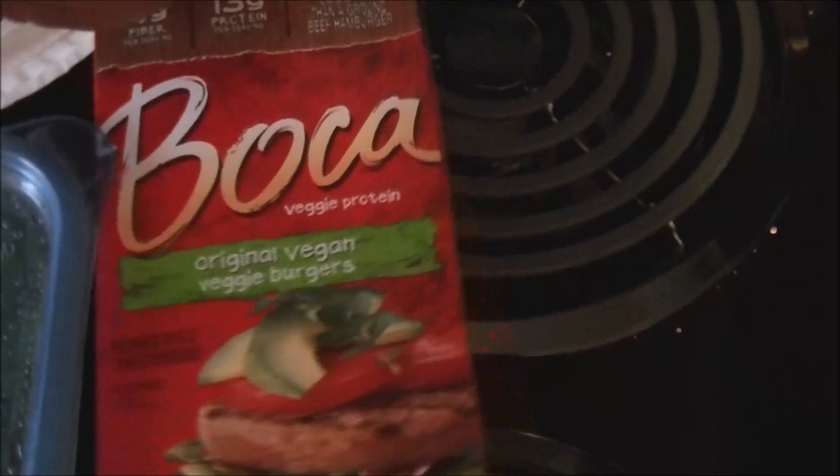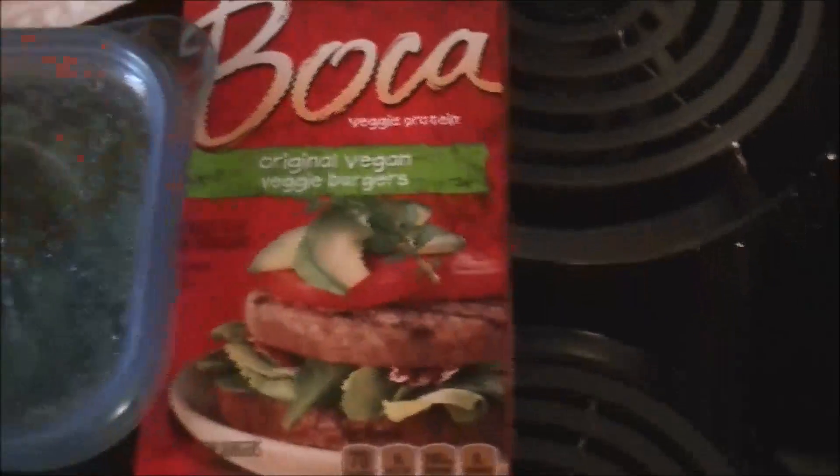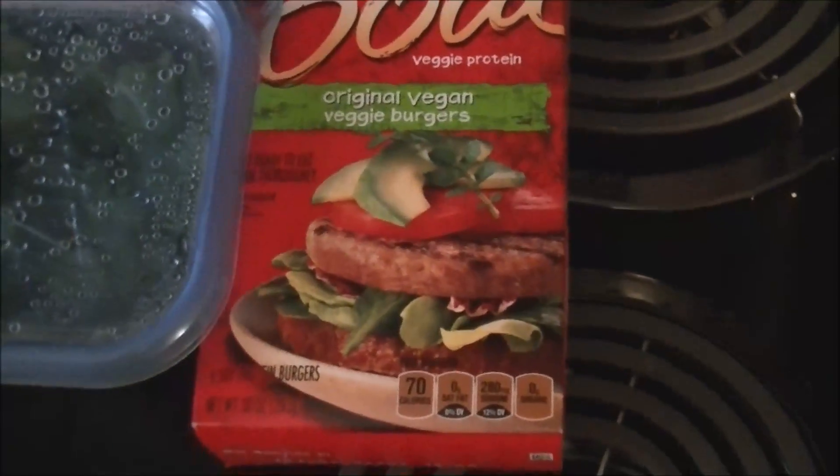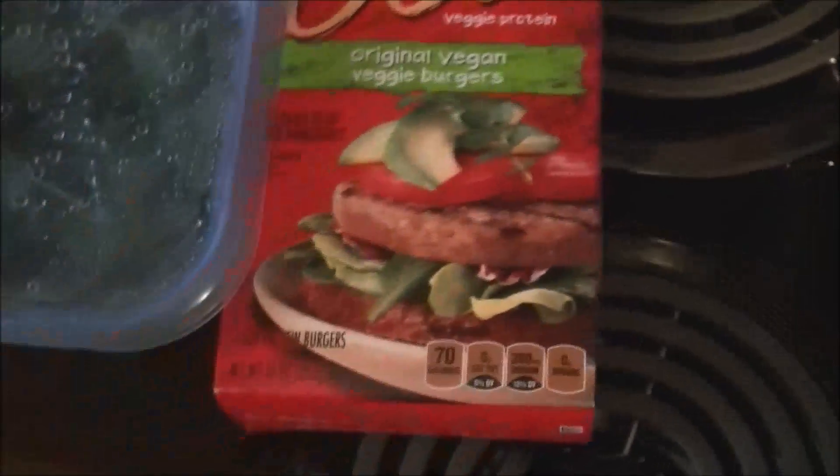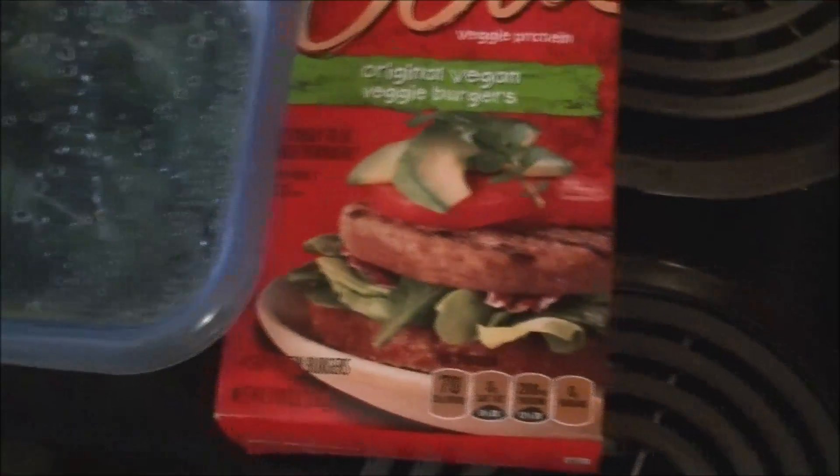I'm going to use a Boca Burger as a base to replace the meat — or you can use a low-fat meat substitute, lean ground turkey, lean ground beef, or even ground chicken. And instead of potatoes, I'm using broccoli.